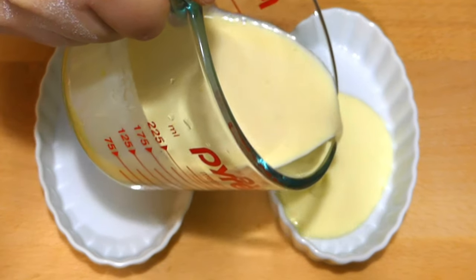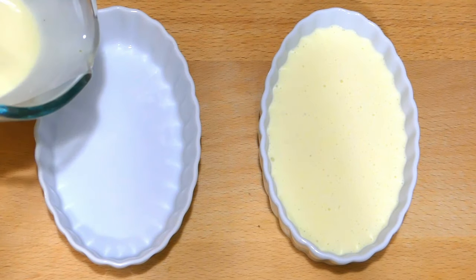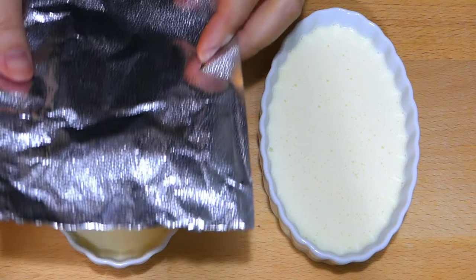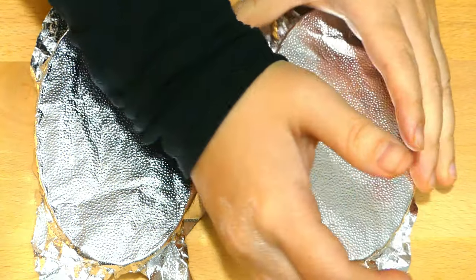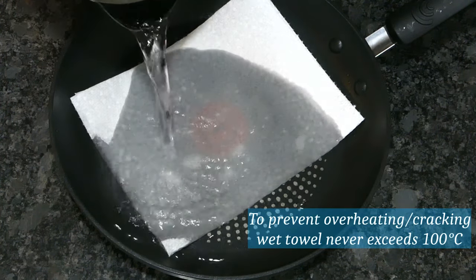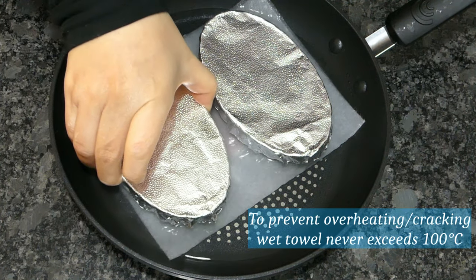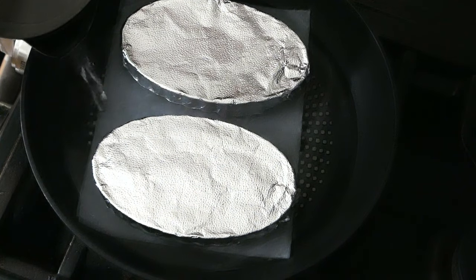I'm using 4-ounce crème brûlée ramekins — feel free to use the round ones. Fill them up most of the way, leaving a little room so you don't spill when transferring. Cover both with aluminum foil and trim the excess foil before simmering. Line the bottom of a nonstick pan with a paper towel and wet it with a little water. Add the ramekins to the pan and transfer to the stove. Fill the pan with boiling hot water to the level of the custard.